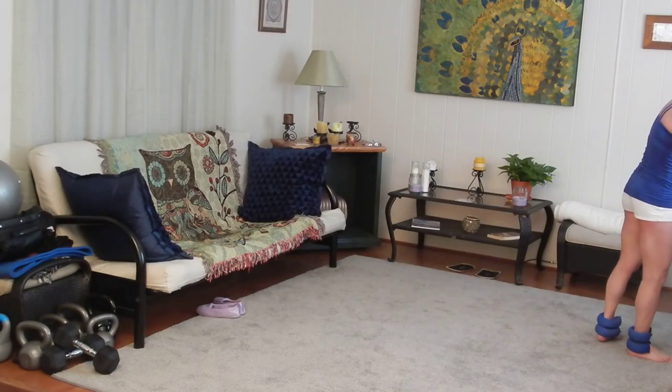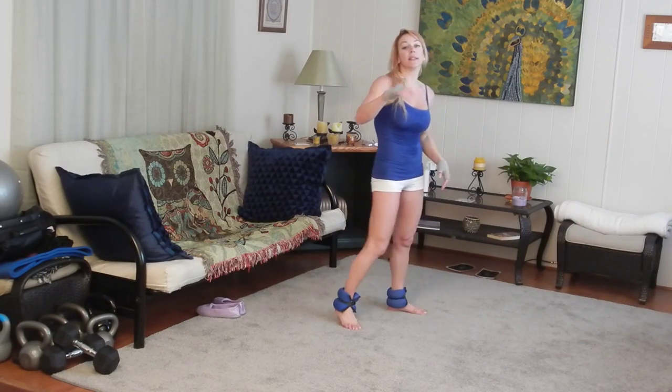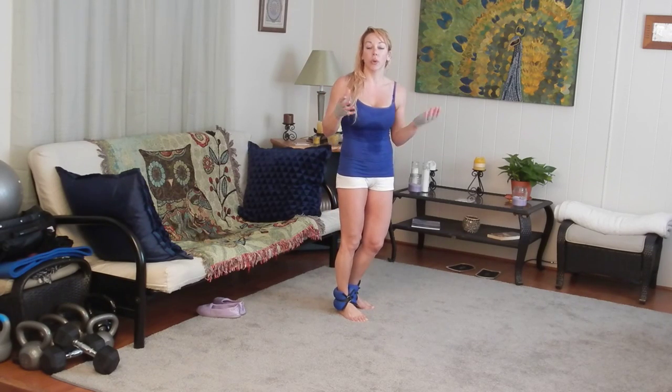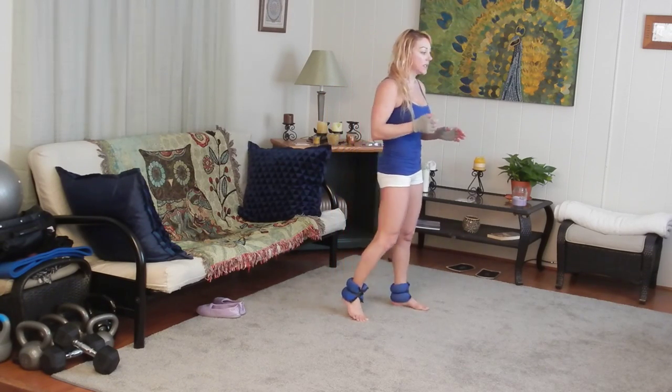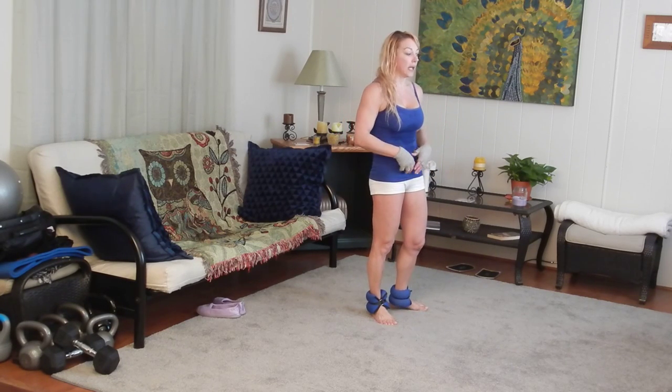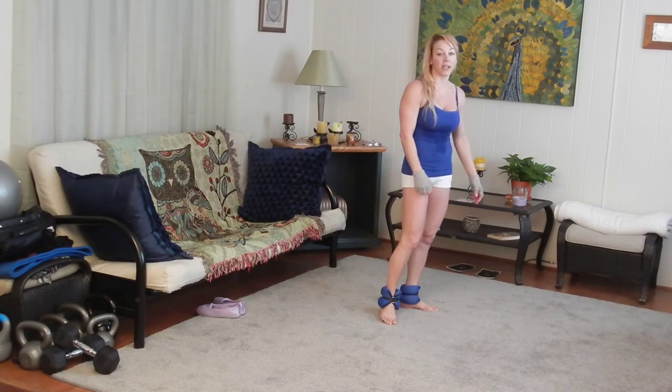It took a bit of time — I actually had to do part one and part two, then stop the camera and start it over for part three. So it is only a moderate sort of intensity cardio. This is all about strength, coordination, core strength, and muscle sculpting.